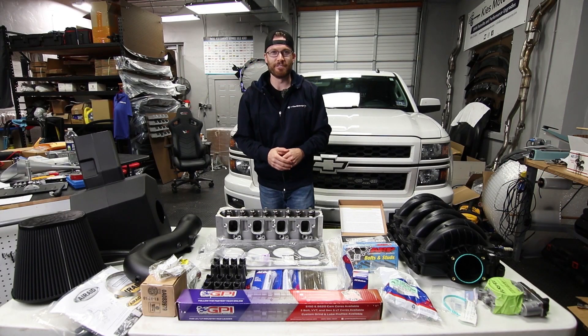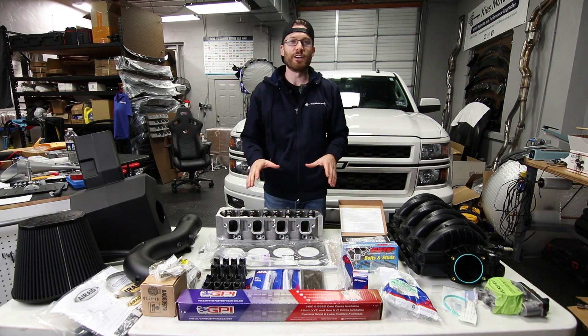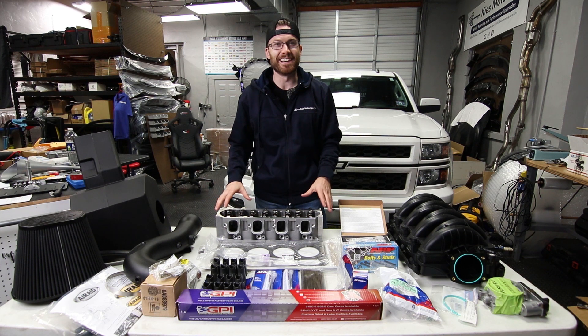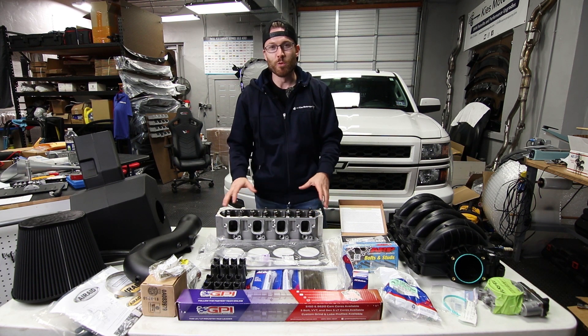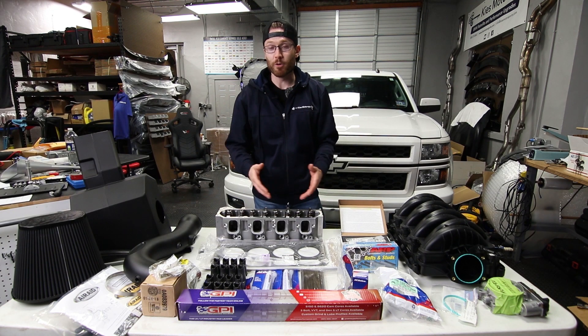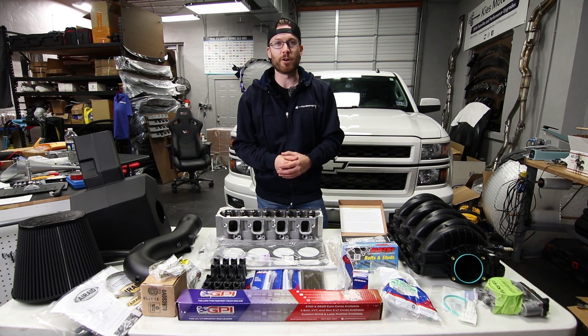What's up guys? Cliff here from The Sunday Drive, and today is the first video in a multi-part series that I've been looking forward to and dreading at the same time for a very long time. We're going to be deleting the AFM system in my 2014 Silverado with the 5.3 liter and upgrading a lot of other parts along the way, and hopefully make a little bit more power.